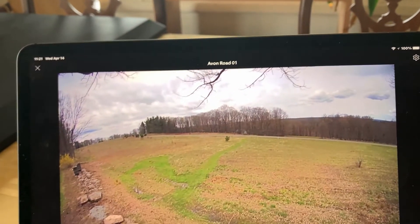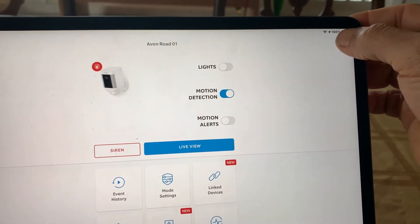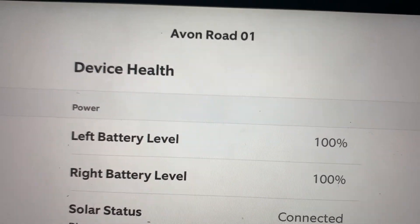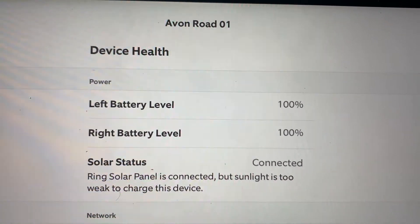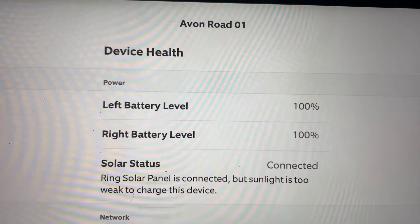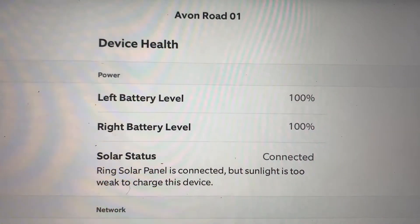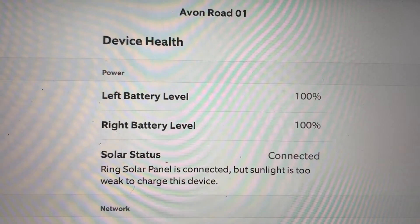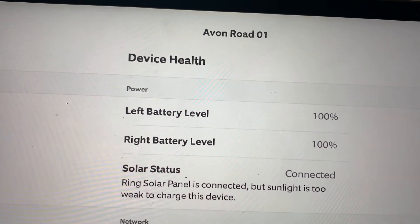Today is April 14th, 2021, and I'm finally done with the test. The camera is live and I'm going to check the batteries — there it is, 100% on each battery. It took 18 days to fully charge. I really do think that if I had continuous sunny days it would have taken only seven to ten days. I had a lot of rain and cloudy days. If I were in sunny California, Florida, Texas, Puerto Rico, or another sunny area, it probably would have taken about seven days.